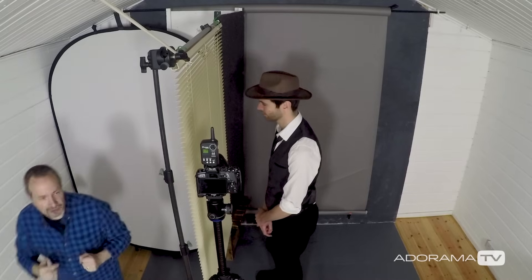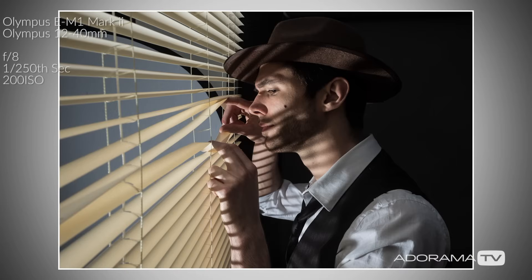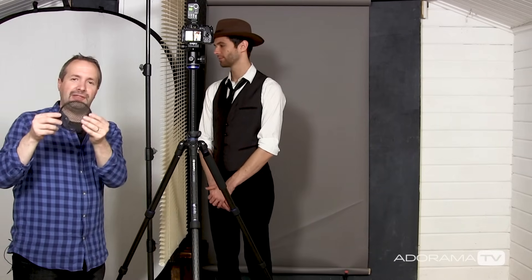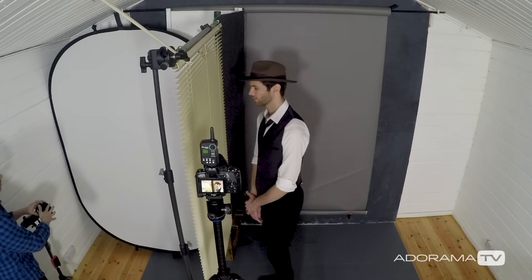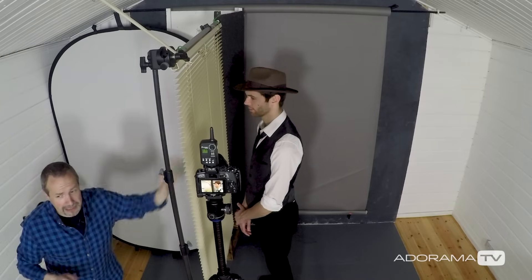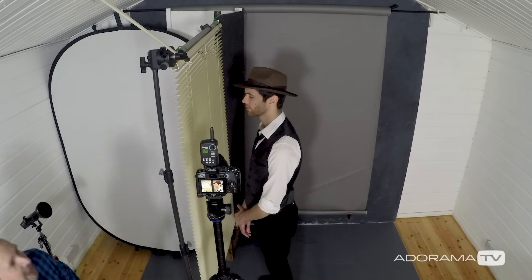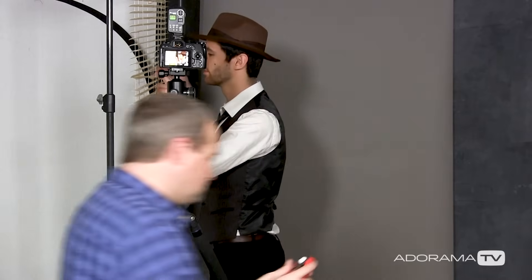This is already metered out for f8. Let's take a shot and see how this looks. That's a good start but we can make improvements. The easiest improvement is controlling the spread of the light using a honeycomb grid specifically for the Evolve 200 and my Streaklight 360. Popping it in the reflector gives me direction of the light — so less light hits the white.